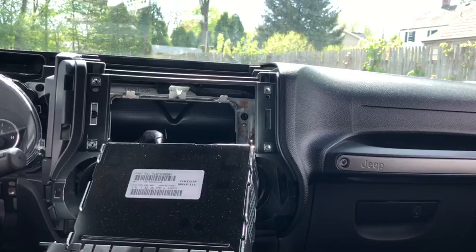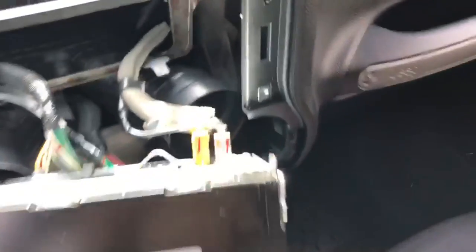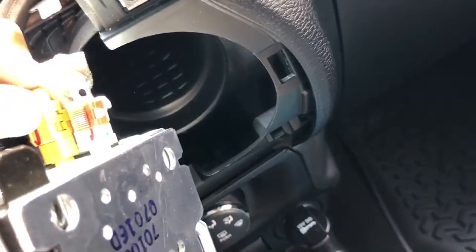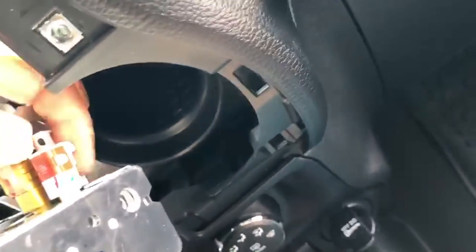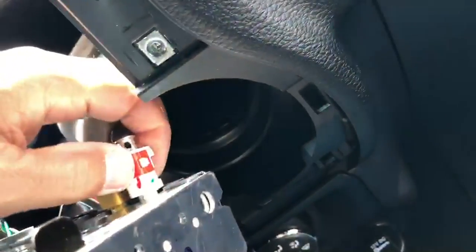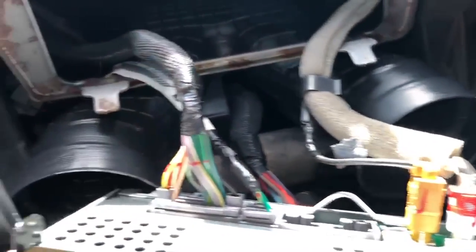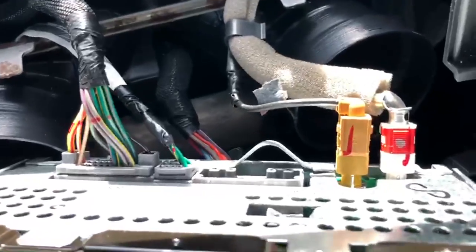Let's take a peek under here. On the back there are these plug-ins that you just have to unclip. I can show you that right here — there's one, two, three, and four. It's going to be tough to do with one hand, so I'll be right back.